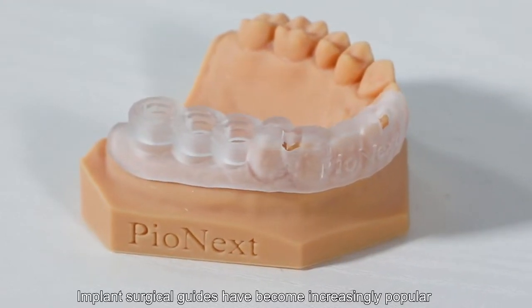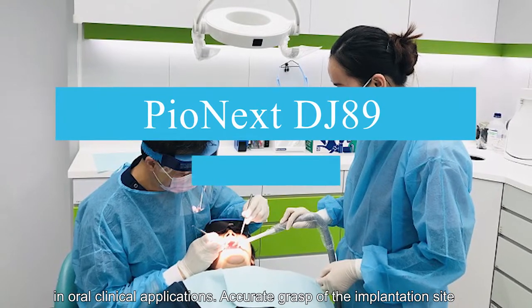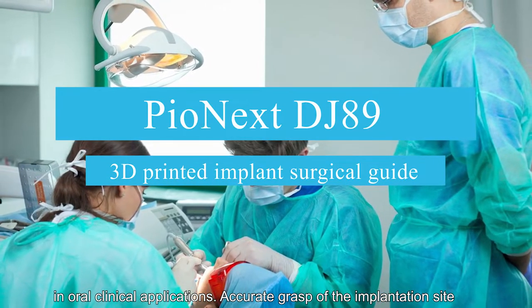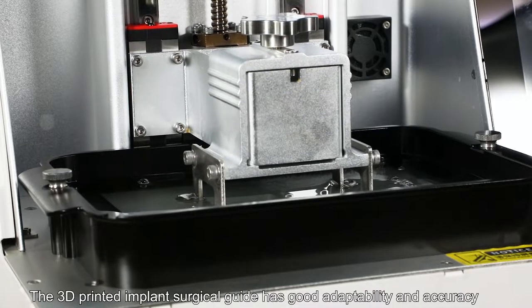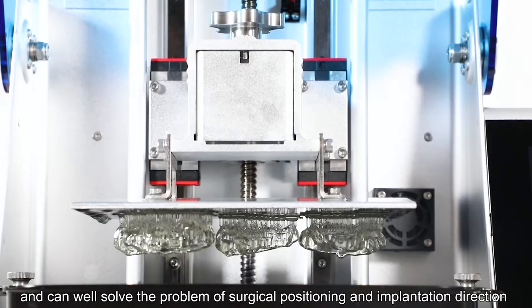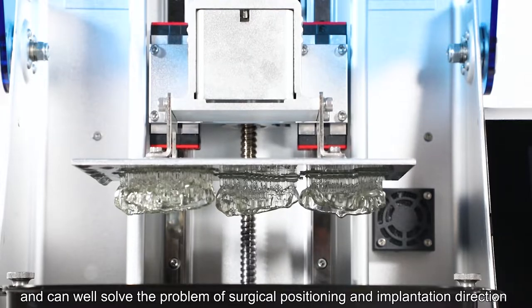Implant surgical guides have become increasingly popular in oral clinical applications. Accurate grasp of the implantation site has always been a goal that dentists strive to achieve. The 3D printed implant surgical guide has good adaptability and accuracy, and can well solve the problem of surgical positioning and implantation direction.